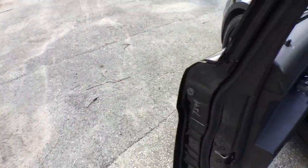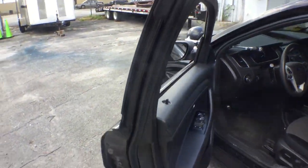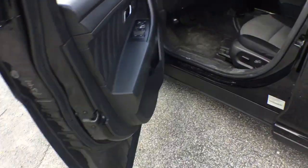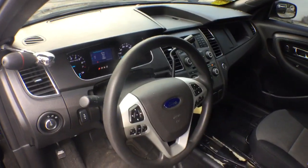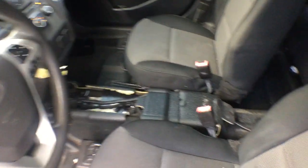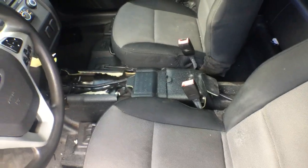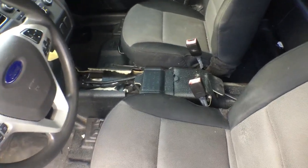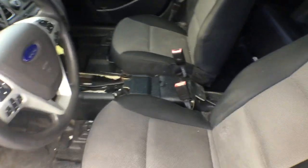The car is originally black. It was never white — it was black ever since it was purchased new. The dash looks good. The center console was removed because it was a police package unit that had the center console with the laptop stand, and that's a hazard — you can get into an accident and hurt yourself with it. So that's why it's removed.